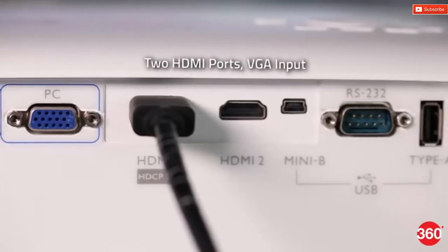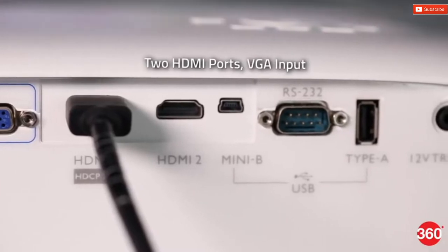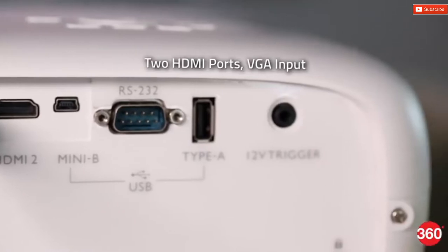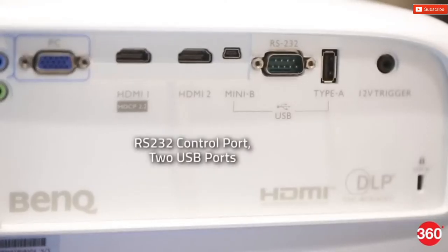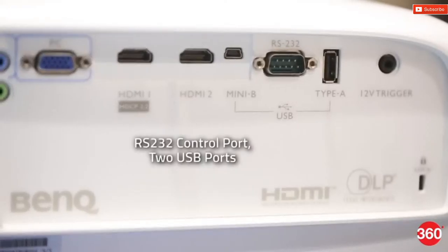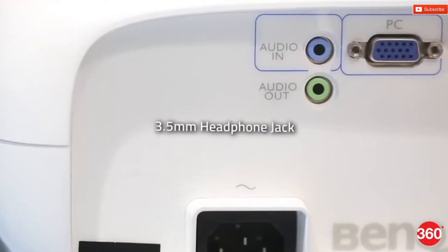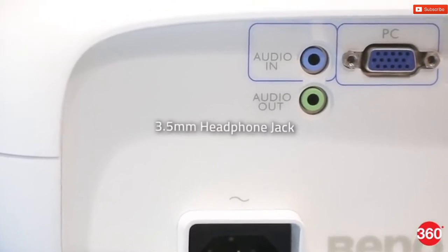The back has all the ports, which include two HDMI ports both supporting 4K and HDR input. Other ports include a VGA input, an RS232 control port, and two USB ports, both of which are incapable of playing media from external devices. There are 3.5mm ports for audio input and output, but sadly no way to route digital audio.